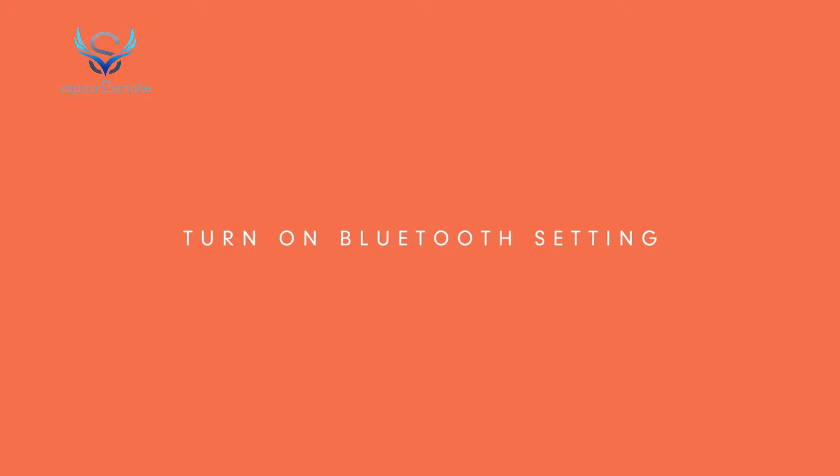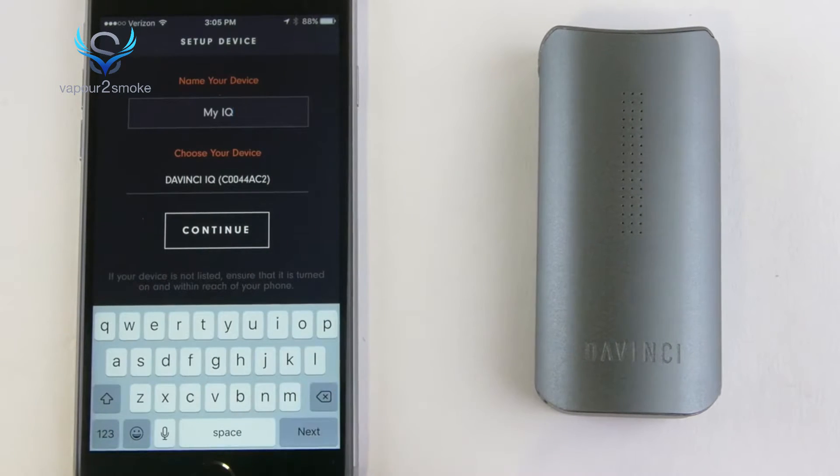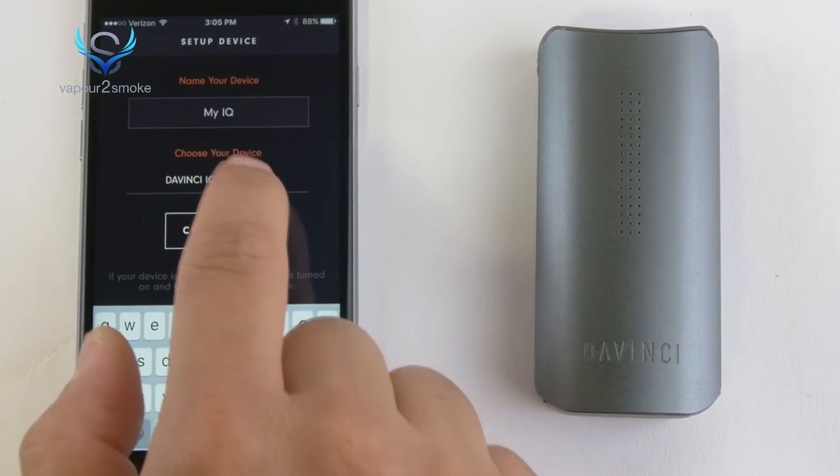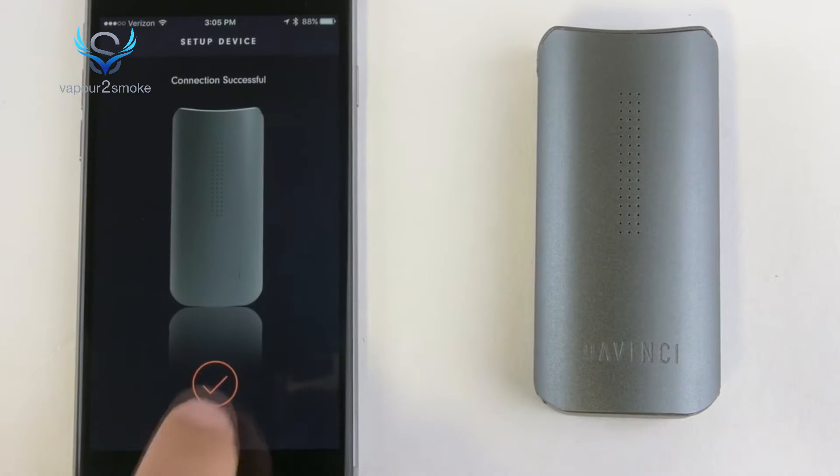Go to Bluetooth settings on your mobile to turn on and locate the device to pair. Once paired, return to the mobile app, name your device, and connect. You can now begin taking control of your device via mobile.